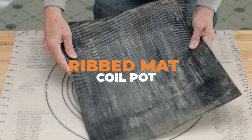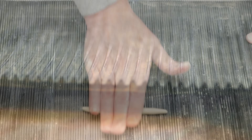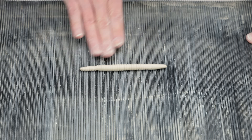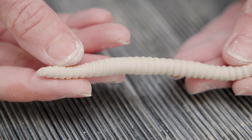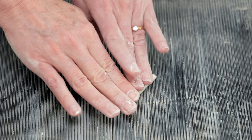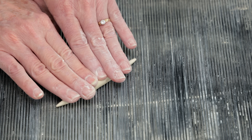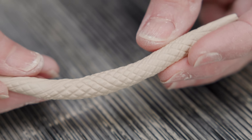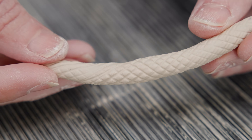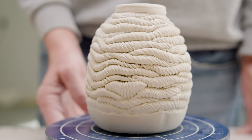For another variation of that project, I'll use a rubber ribbed mat. There are several ways you can roll the coil for different textures. Rolling the coil straight along the ribbed line gives you this look. Rolling the coil diagonally gives you a more candy cane look. If you roll the coil in one diagonal direction then roll it in the other diagonal direction, you get a snakeskin look. I followed the same steps as the first project to create this pot. I love the movement of the undulating coils — it makes you want to pick it up.